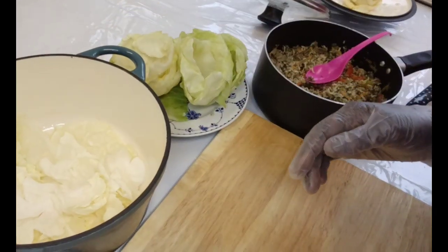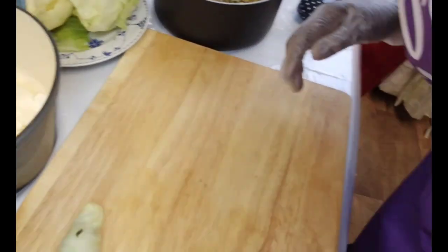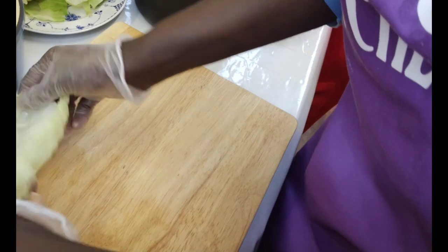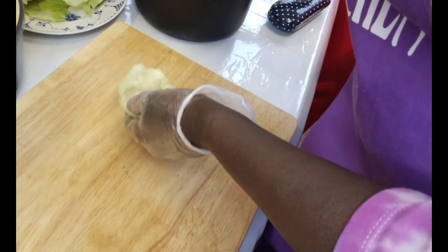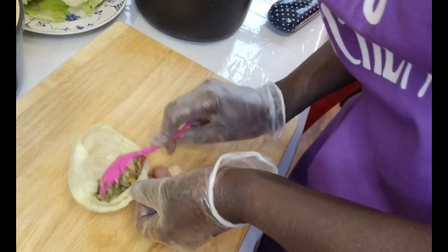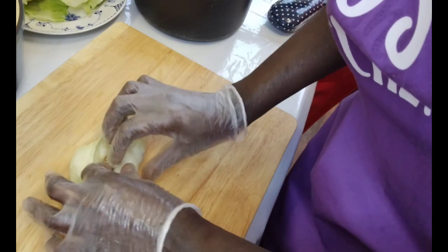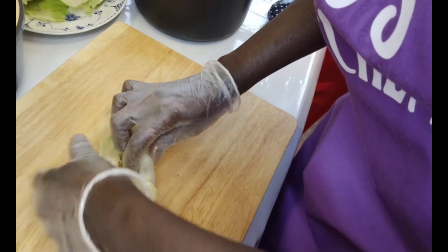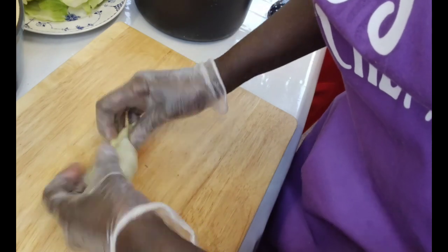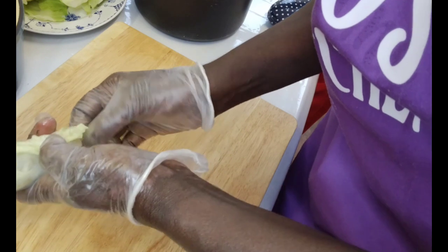Now what is left is just to make the cabbage rolls. So here, you just open up the leaf — if there is a little bit of water that is fine. Use a spoon to spoon the filling in. One spoonful is enough. If it is a big leaf you can add maybe another spoon. It is quite sealed here, but you can just push it in if you want.